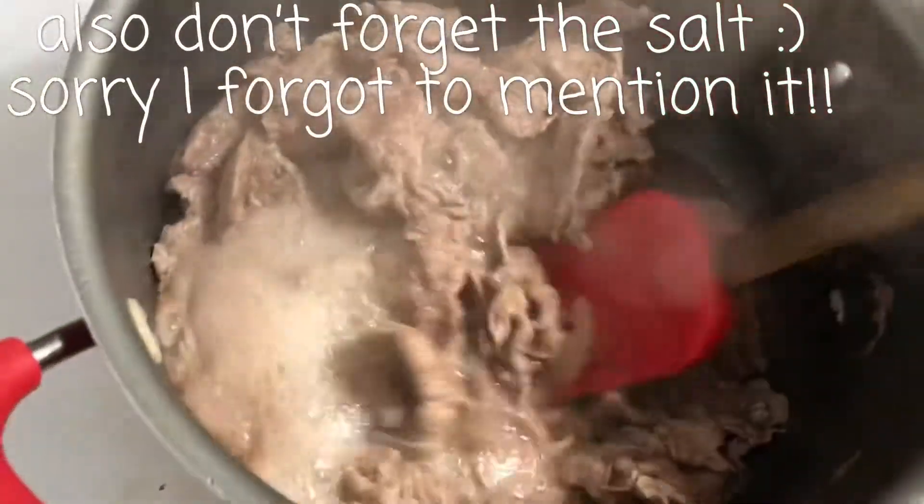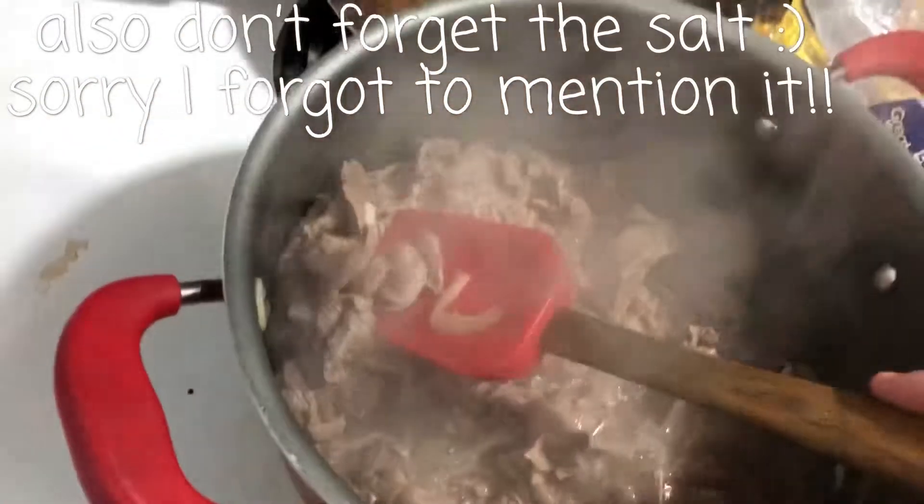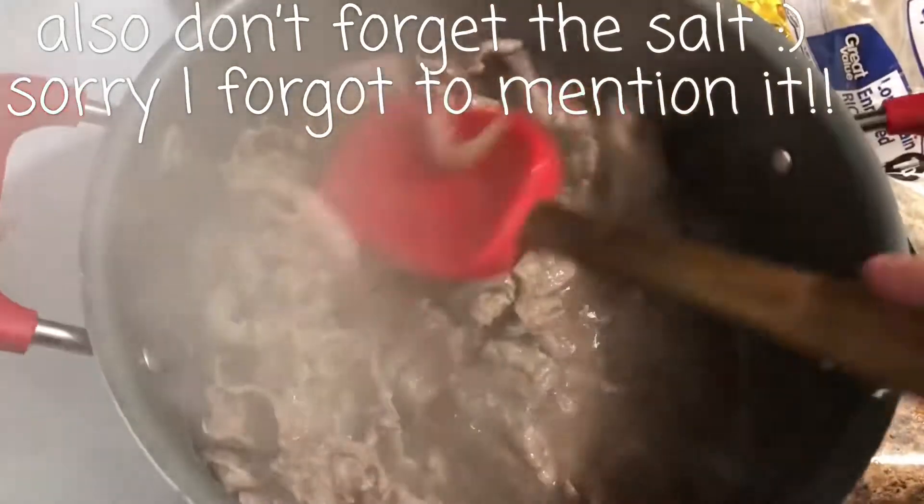Alright y'all, the meat is browned now — there it is. I'm just gonna let it cook for just a little bit longer so it can get tender and finish cooking the rest of the way.